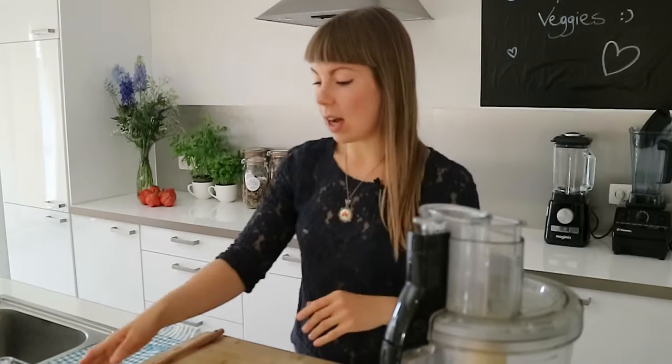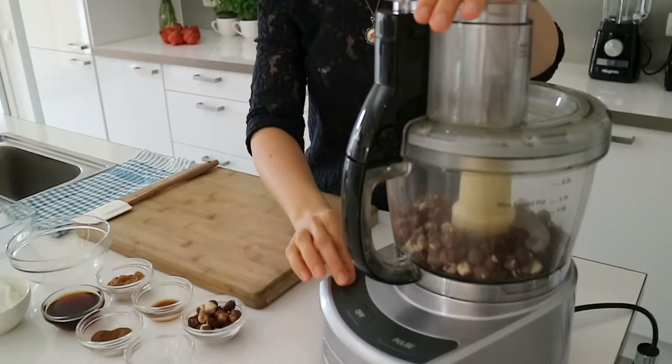So let's start by grinding our hazelnuts into flour in the food processor.